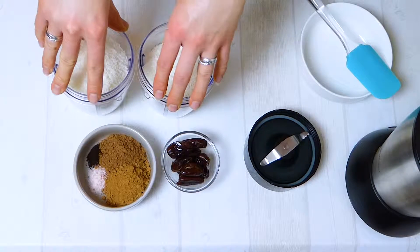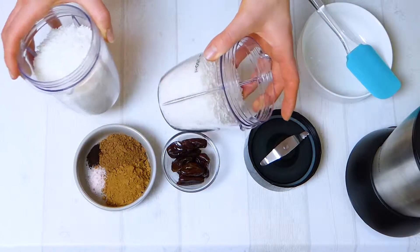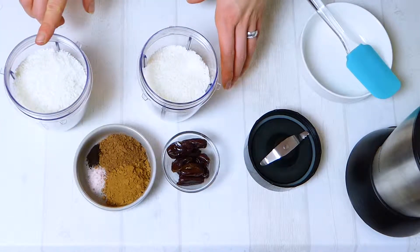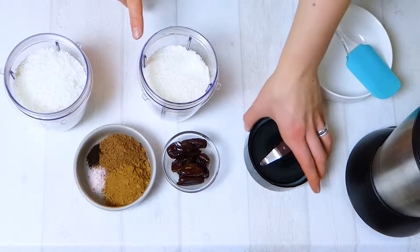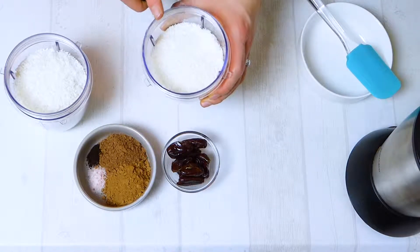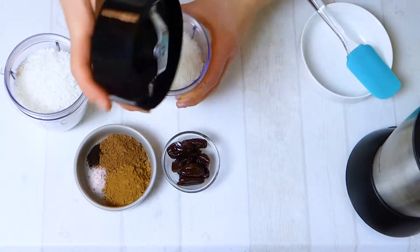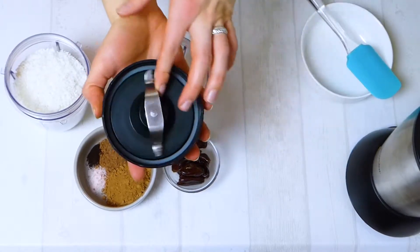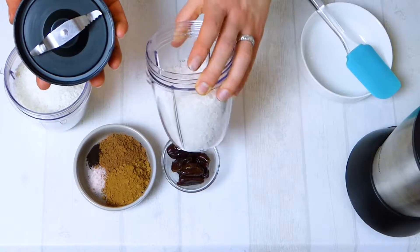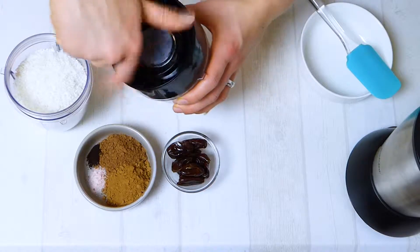The first thing we're going to do is make the coconut butter. I want a bigger batch, so I'm doing it in two cups, each containing 150 grams of coconut shreds. I'm using my grinding blades — a little coffee-grinder-style blender — as I find that works best. You could also use a high-speed blender or any blender suitable for making nut butters.